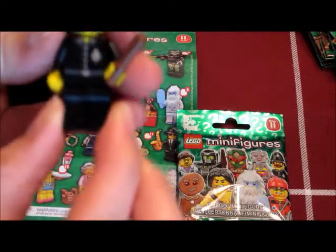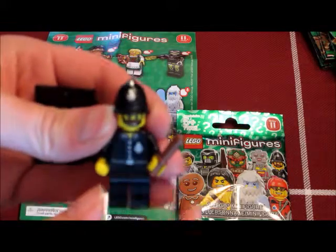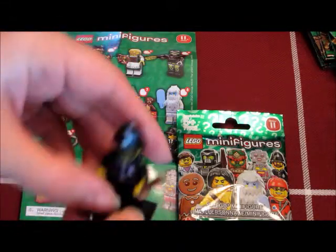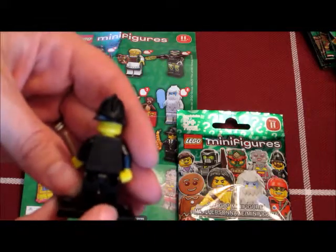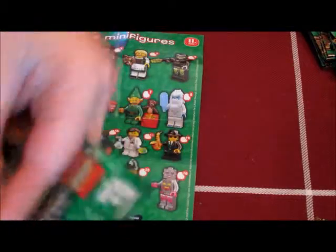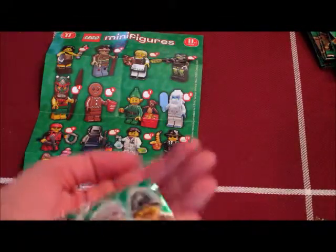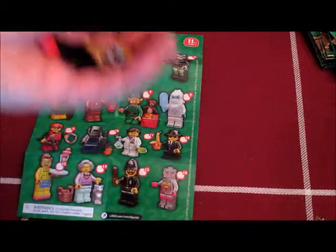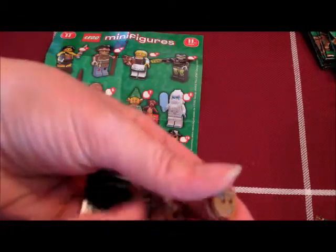The Constable's alright, he's not bad. And then this should be the Gingerbread Guy. He's really easy to spot mainly because his head is circular, so he's easy to pick out of the bunch.